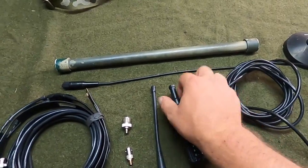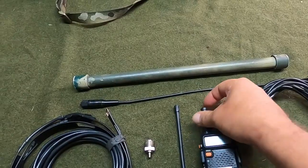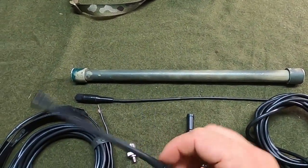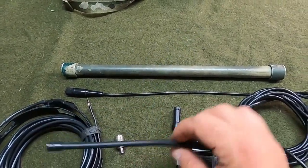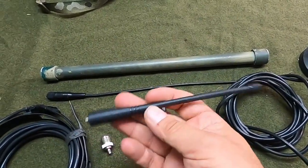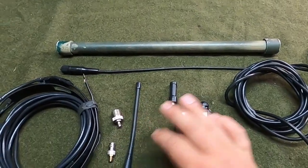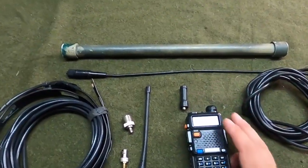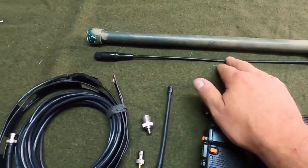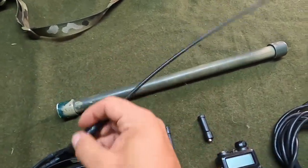Most radios are going to come standard with a rubber duck antenna, something like this, maybe a little bit shorter. These are fine, they do okay. It's a compromise in terms of the size of their packaging and expense, but oftentimes when you get the radio you're going to want something a little bit larger to get more coverage. In that case, a whip antenna is going to work well — they're called whip antennas because they're long and they look like whips.